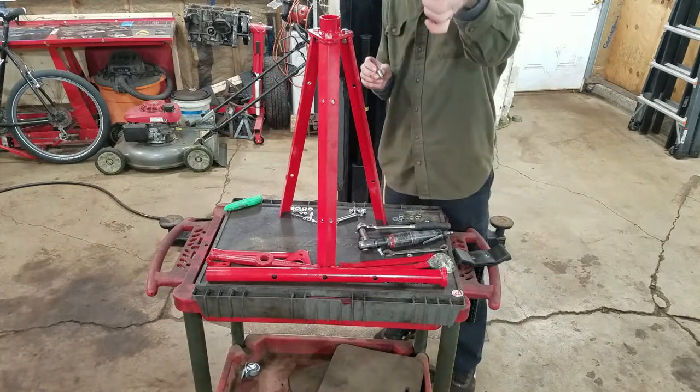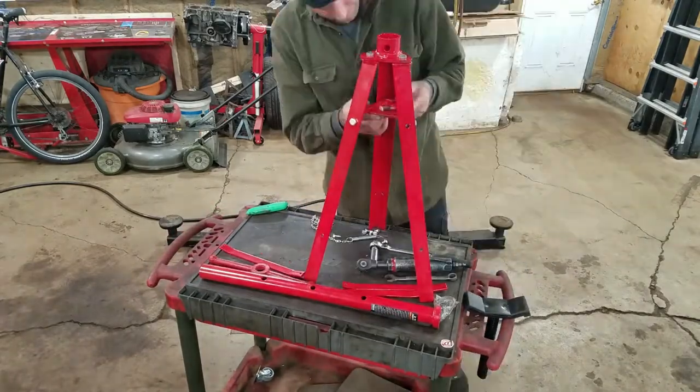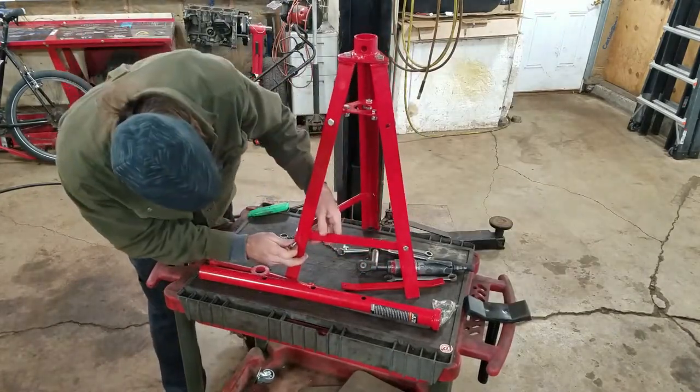These face up some kind of peculiar. These little guys here are 14 millimeters.